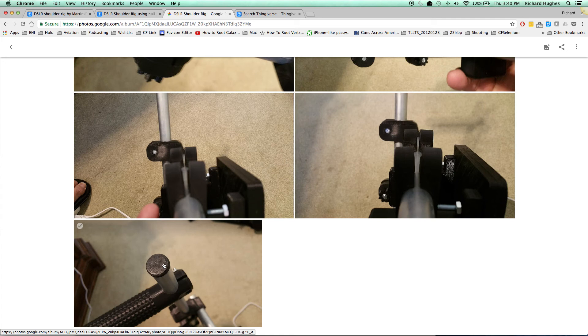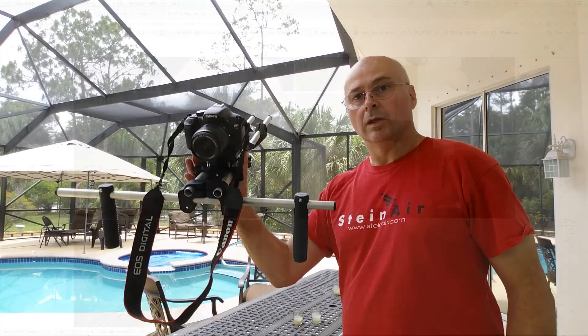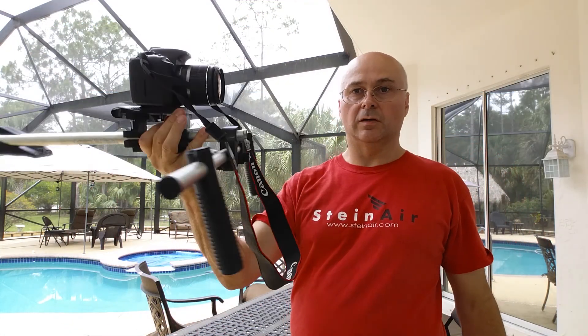I'm sorry I can't give proper attribution — somebody on Thingiverse had a bunch of tube ends and I scaled it to fit. The first one was correct and it gives it a much better finished look.